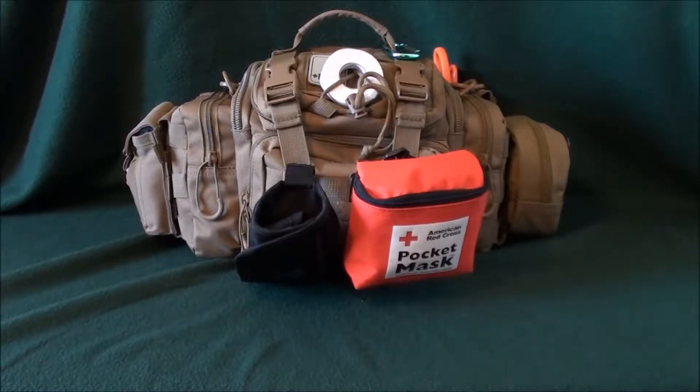How's it going YouTube? I'm back with my car trauma kit that I keep inside my vehicle. I'm going to go through each and every individual part and show you what I have inside.